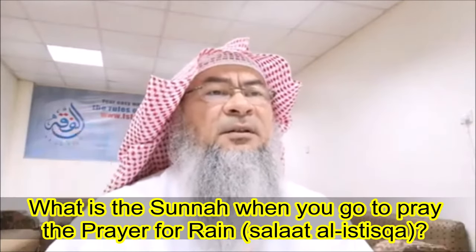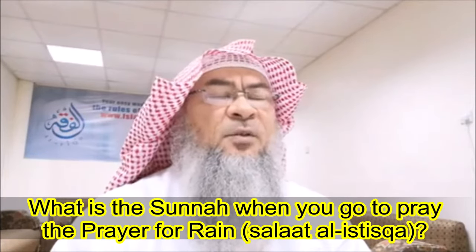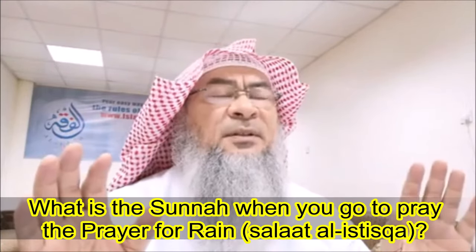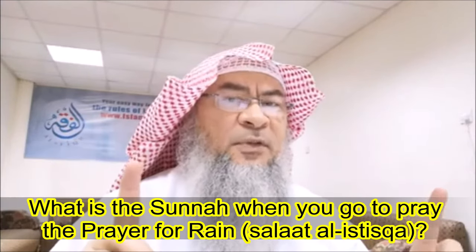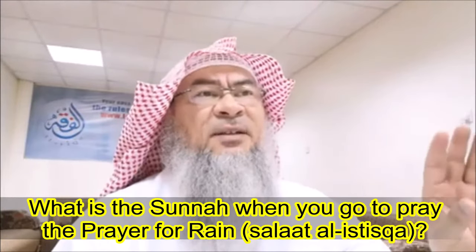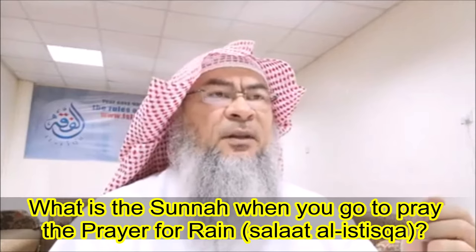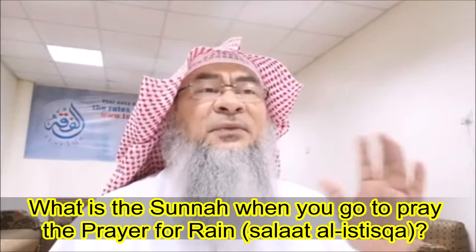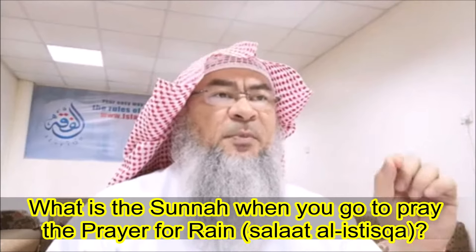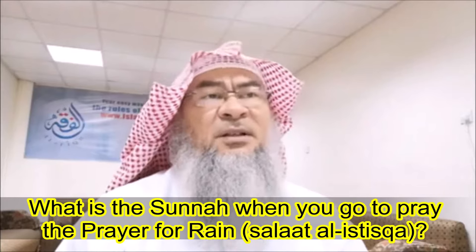He says Allahu Akbar — takbiratul ihraa — then recites du'a'ul istiftaah. He then offers seven times according to one school of thought, and six times according to another. The most authentic opinion singles out that number without adding takbiratul ihraa. In the second rak'ah, he does five times — not four — because they did not add the movement from sujood to standing up; otherwise he would have said six.